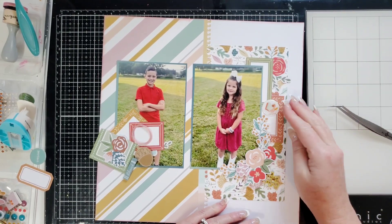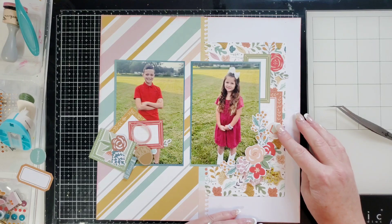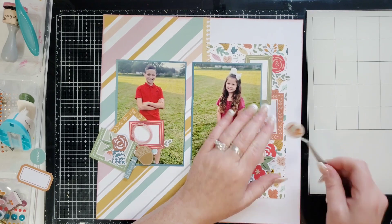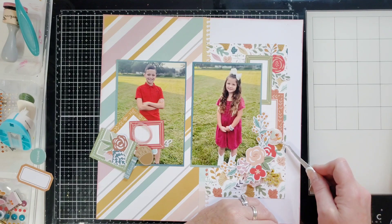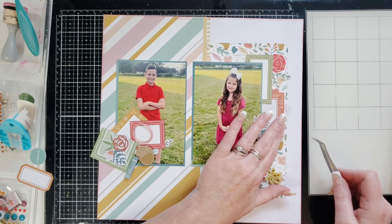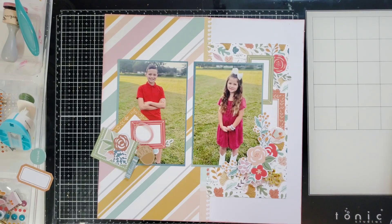Yeah, that looks about good right there — maybe I'll move it over just a little bit more so I can definitely read it and know that is a book. I'll put some glue on the back of that. The Paper Snips are awesome — they are extremely easy to fussy cut and they're so beautiful, and there are always new ones all the time.